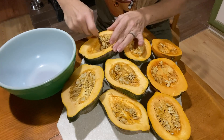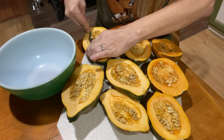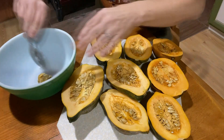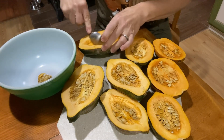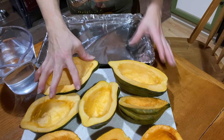Getting the seeds out is super easy. A lot of people think the only seeds you can use to make a snack are pumpkin seeds, but that's not the case — any kind of squash, the seeds make a great snack. Let me get these all out and I'll be back.